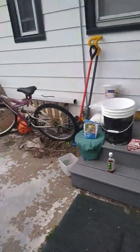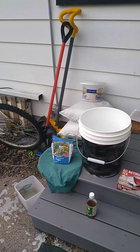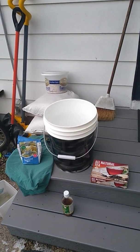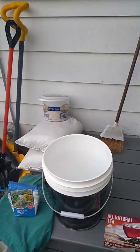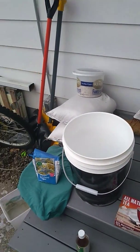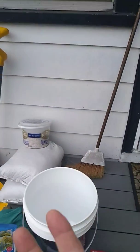I did a batch one time using gallon pickle jars and it was under six weeks, and that stuff was so strong I had to dilute it.